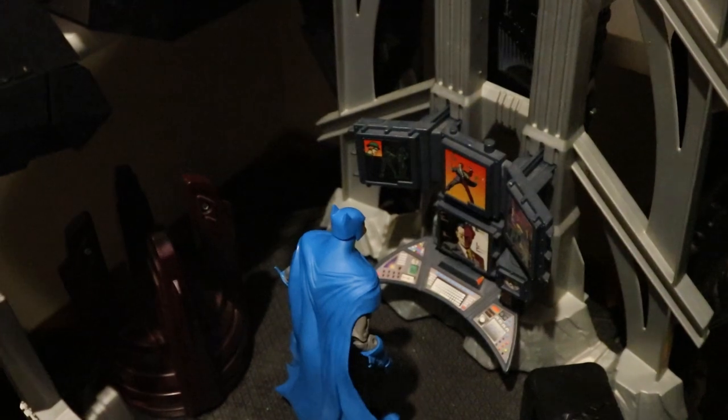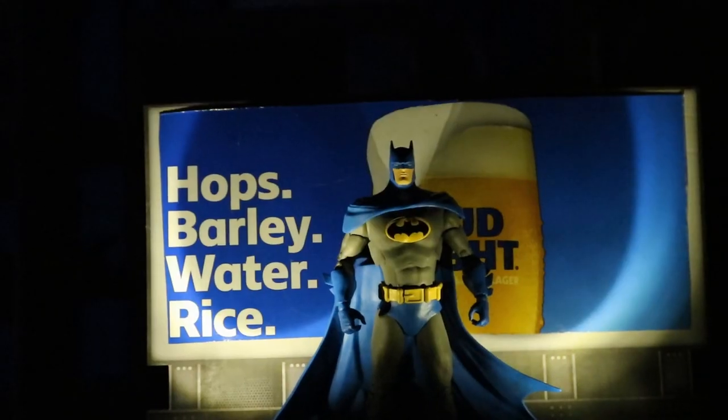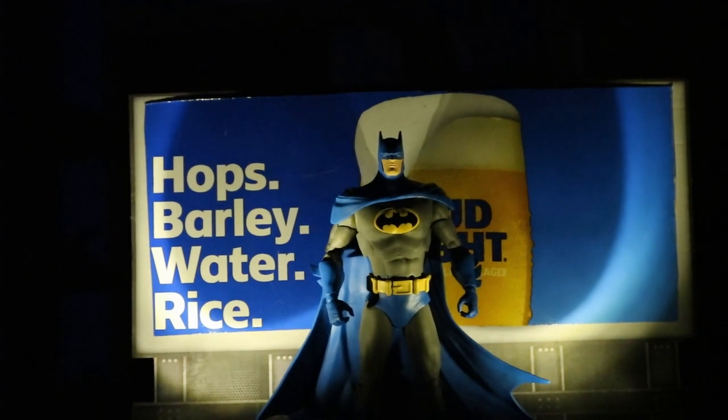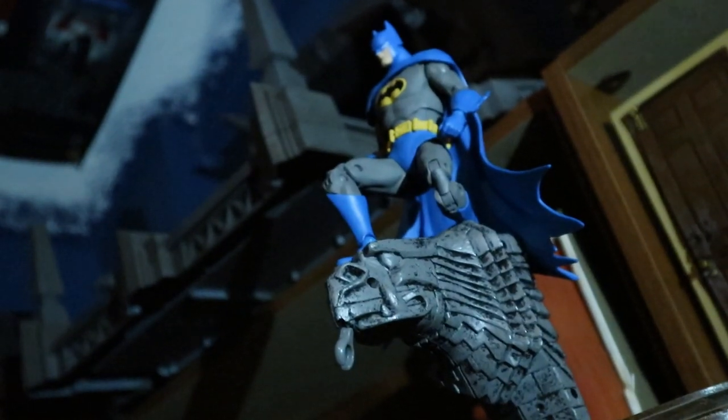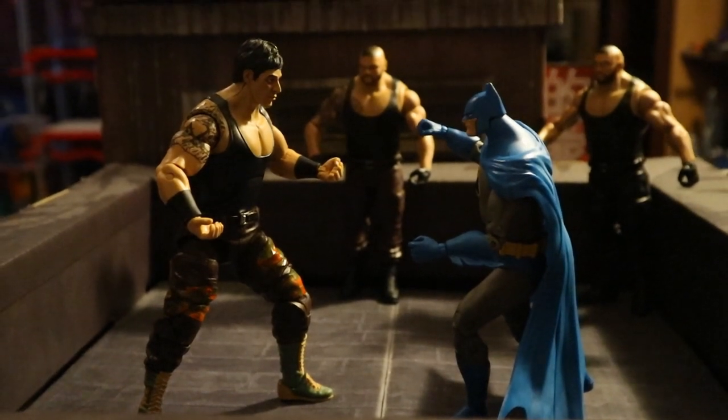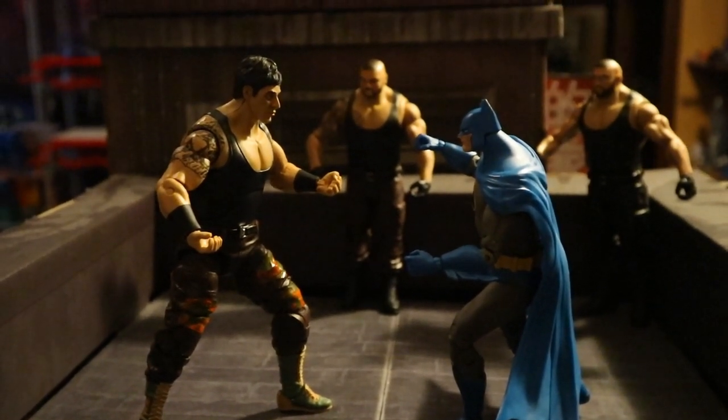Here he is in the bat cave using the bat computer. Here he is on the rooftop in Gotham City in front of an advertisement. Here he is perched on a gargoyle. Here's Batman taking out some henchmen — or muscle — on another rooftop in Gotham.